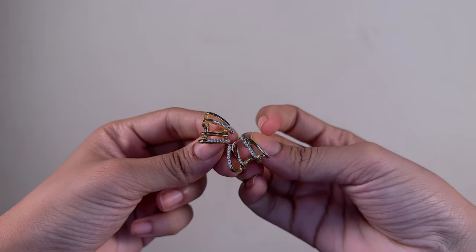This one has like gold and white stones on it, and it perfectly suits any western outfit. I'm pretty sure it's very cute. I got this for just Rs. 168, and I think it's pretty cool.